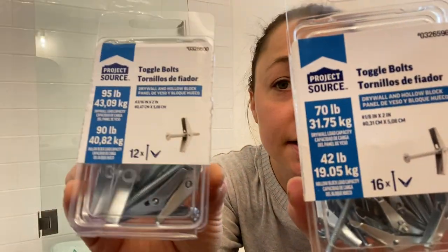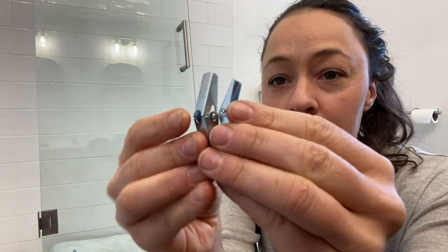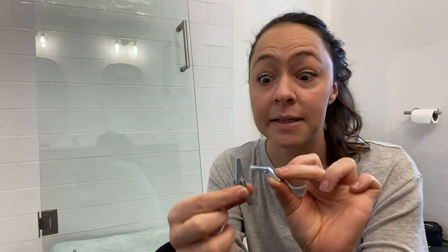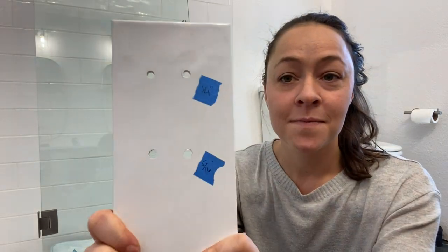These are the anchors that I got — they're toggle anchors. I got two different sizes. I'm going to hope to use the larger one. I just need to make sure I don't shatter my tile when I make the hole. I'm going to do a test tile to see how big I can make my holes without breaking my tile.